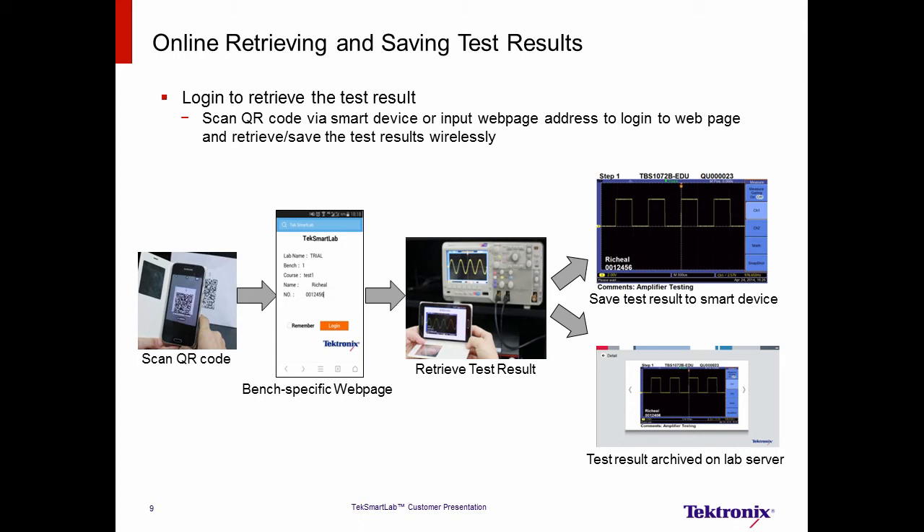With the QR code on the bench, students can log into the bench-specific webpage to retrieve and save test results. First, the student connects their smartphone or computer to the TechSmartLab local network. Then, they scan the QR code or input the webpage address manually in the web browser. After logging in with their student name and ID, they retrieve the image of the oscilloscope. The test results, which contain instrument model number, serial number, student comments, and a watermark of the student's name ID, can be downloaded locally and archived on the server at the same time. Online retrieving and saving test results enables consistency of test result formats, prevents students from cheating by sharing data, and provides results for archives for future access.